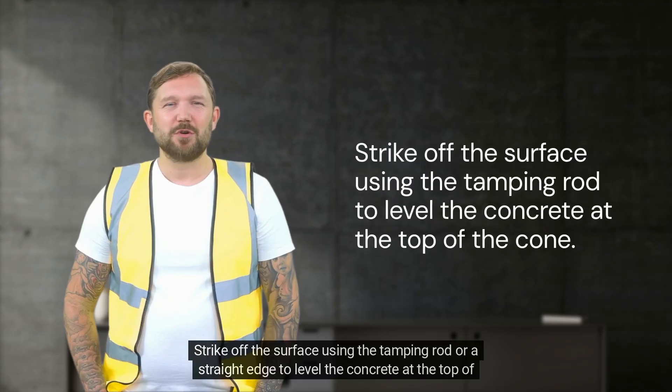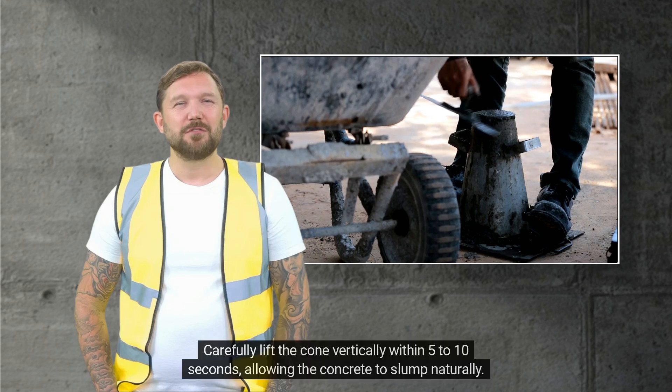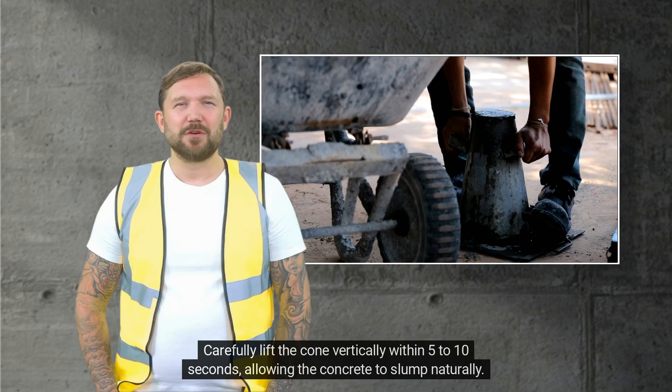Strike off the surface using the tamping rod or a straight edge to level the concrete at the top of the cone. Carefully lift the cone vertically within 5 to 10 seconds, allowing the concrete to slump naturally.